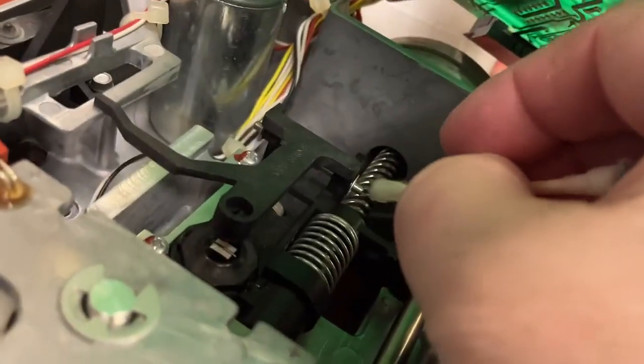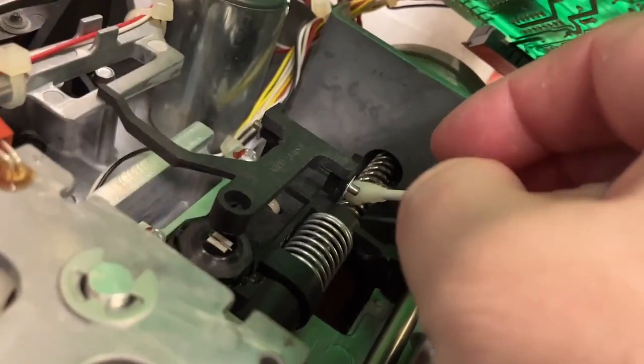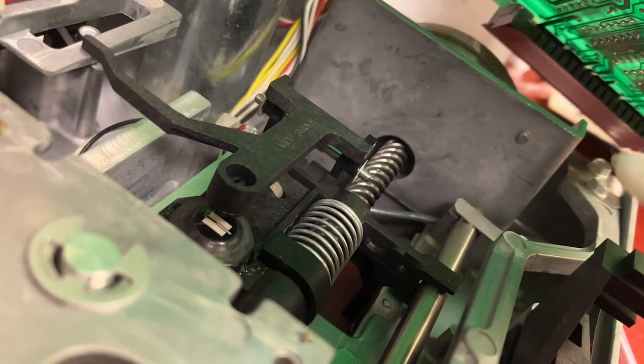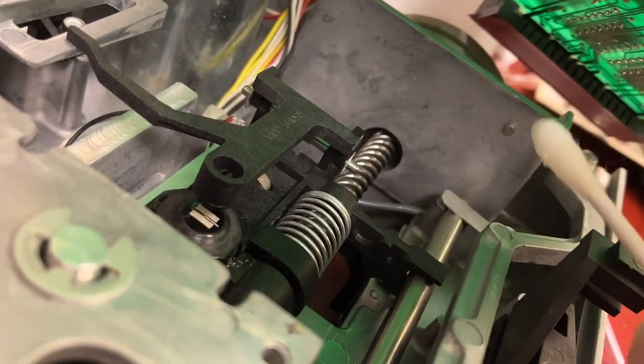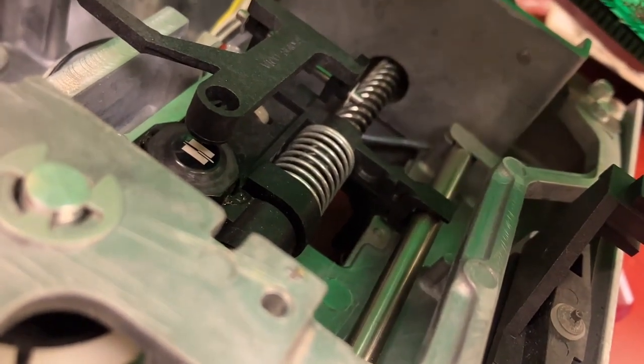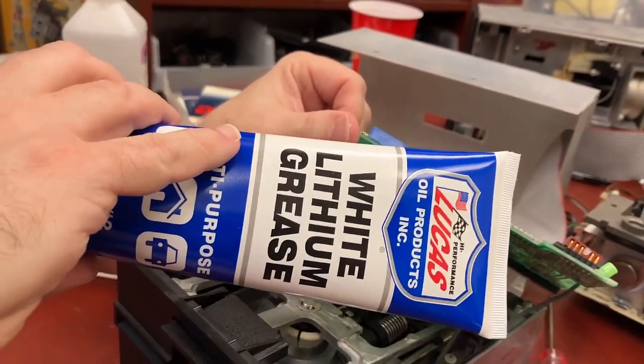Put some lube up here. If you're watching this internet hoping to find somebody who knows what they're doing, you should probably check out another video. I think we probably are supposed to lube this rail according to the internet. So for that we're going to use the white lithium grease.